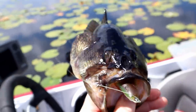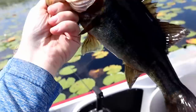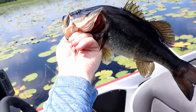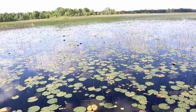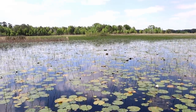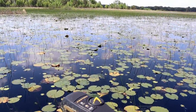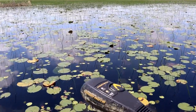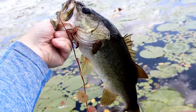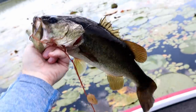Not two casts later — look at where that frog is, that's as far down as it can get. Beautiful dark Florida bass. We think dad's on — he had one, going over to check on him. A long skinny beat-up one just hammered me right there. Dad's fish got off unfortunately, but yeah they're getting a little bit bigger.